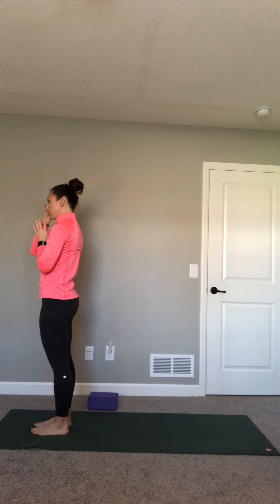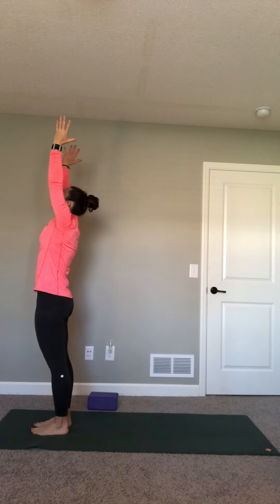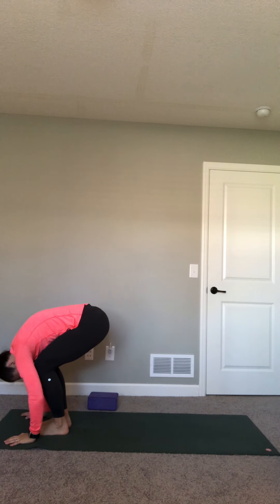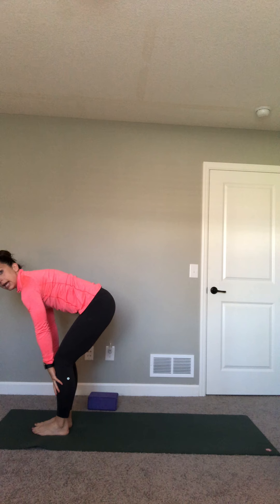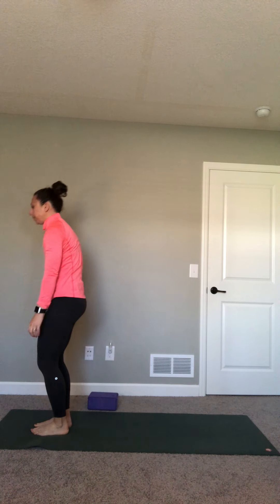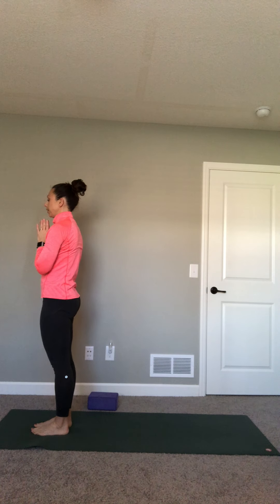From mountain pose, inhale, reach your arms up, look up. Exhale, bring your hands through heart center. Forward fold, round your back. Inhale, come up to a flat back, halfway lift. Exhale, round and fold. Inhale, press into your feet, sweep your arms all the way up, look up. Exhale, hands to heart center. That's your half sun salutation. One more time: inhale, reaching up; exhale, hands through heart center, forward bend, bend your knees. Inhale, lift up halfway, flat back. Exhale, round and fold. Inhale, press through your feet, come all the way up, look up. Exhale, hands to heart center.